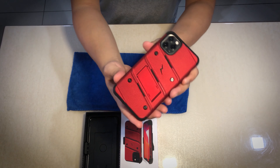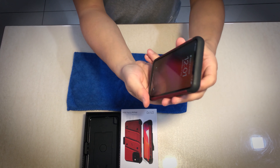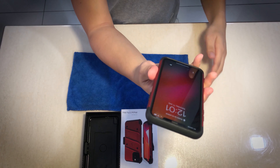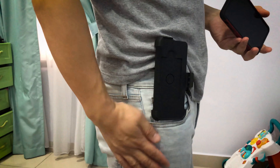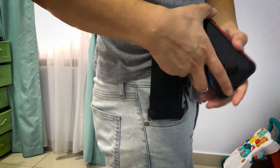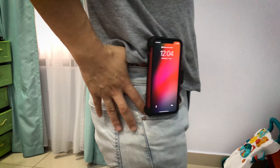Now let me put on my iPhone 11 Pro Max and take a look. Because the material is made of TPU — thermoplastic polyurethane — it's pretty easy to slip onto the iPhone 11 Pro Max and take off very easily as well. Here I'll demonstrate how to use the holster clip.